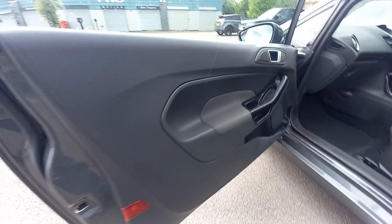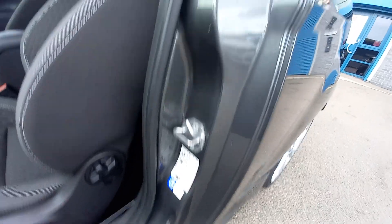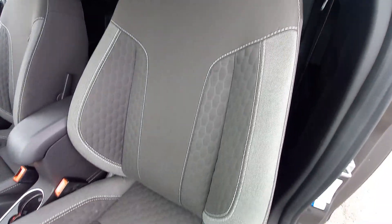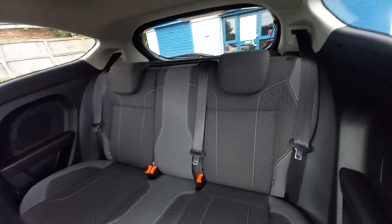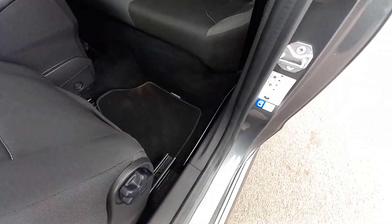That door, all very clean, nothing out of the ordinary. Electric window of course. All the door shuts, all down here, all nice and clean. The seat, immaculate. Fitted carpet set. And the rear seats — it's got two headrests, three seatbelts, and also child Isofix anchorage points. Fitted carpets there — that's a little bit dusty, missed that out of the valet. We'll get that vacuumed out.